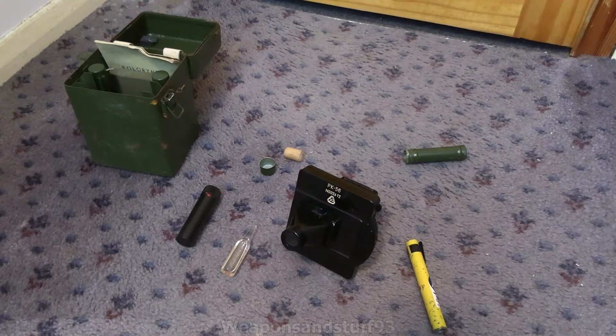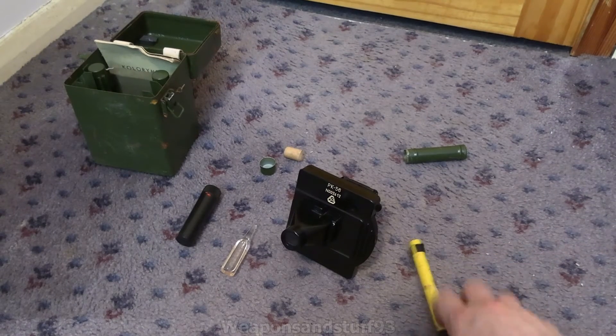Hello, so this is going to be a video on the PK-56 calorimeter, or color meter. This was a Polish sort of Cold War device for checking the levels of ionizing radiation you'd absorb as a dosimeter, rather than using a charged dosimeter of electricity. This basically just uses a dye that is reactive to ionizing radiation.